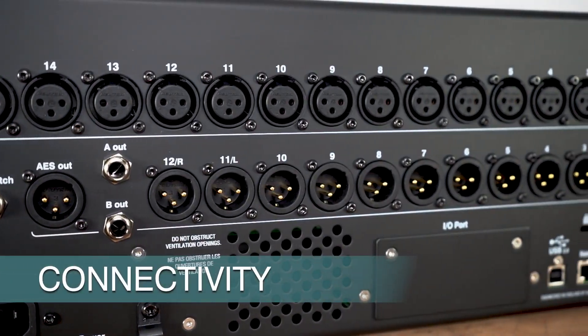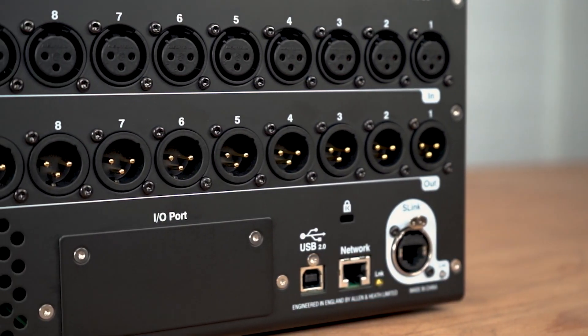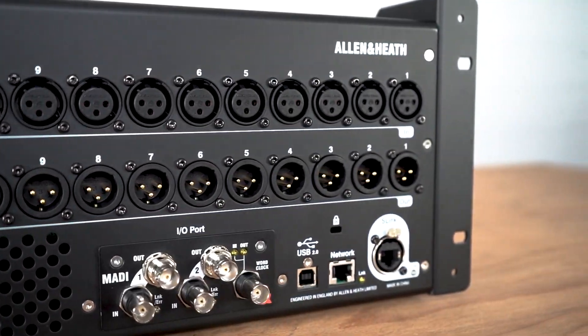Get connected with plenty of onboard inputs and outputs, an intelligent S-Link port for everything I.O. expansion, built-in multi-channel USB interface, direct-to-drive recording and playback, and an I.O. port for Dante, Waves, Madi, or S-Link option cards.